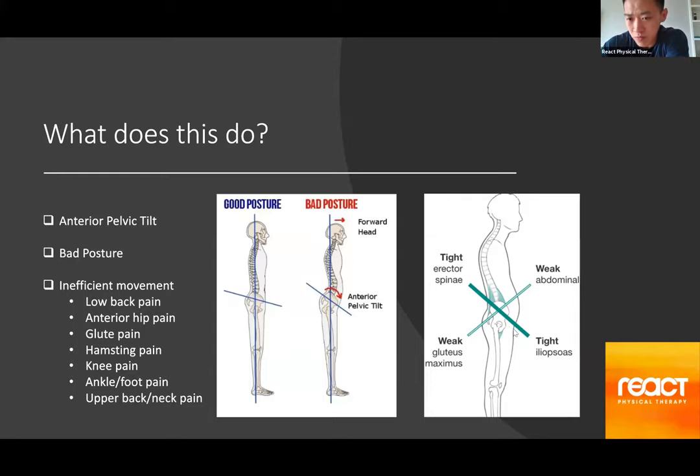The tight iliopsoas pulls the pelvis down in the front and up in the back, causing the erector spinae or low back muscles to become tight as well. Then, if we think about the muscles that work opposite of these groups — the abs and the glutes — as the pelvis tilts forward, the abs start to lengthen in the front and the glutes lengthen in the back. This puts those muscles at a disadvantage, making them more inefficient or weak, which will be important when discussing the effects of tight hip flexors.